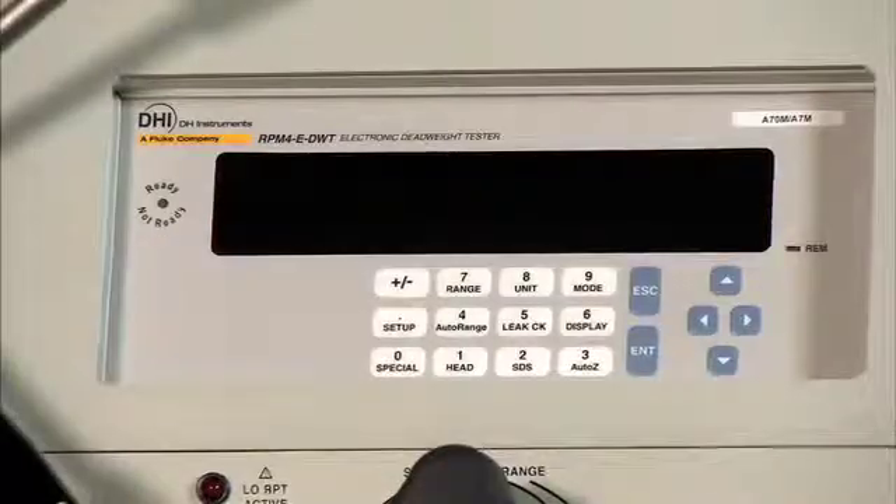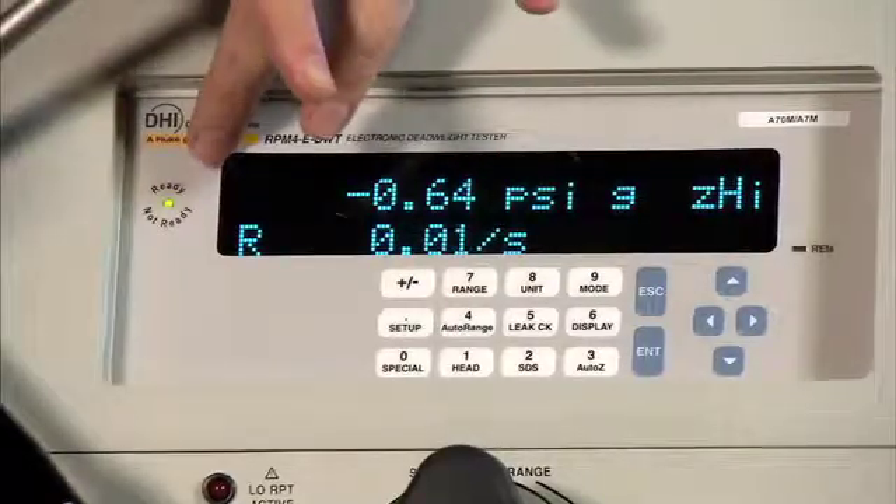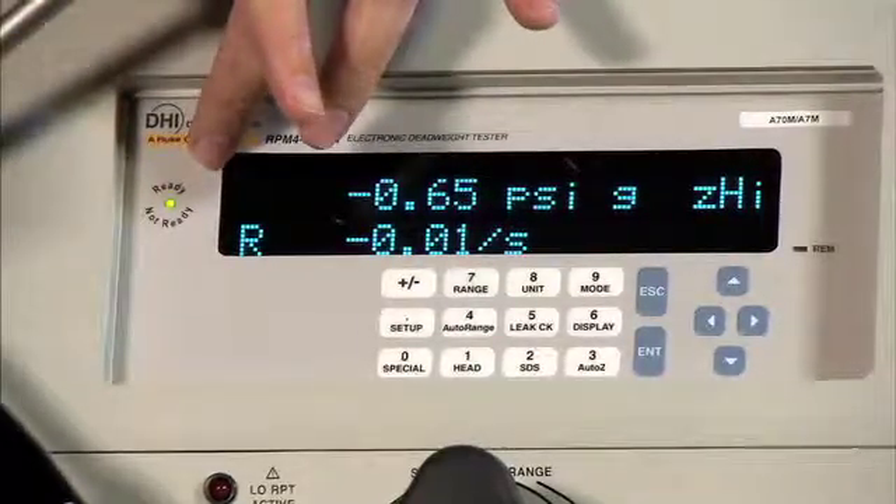Next, we need to attach the 12-volt power supply to the back of the EDWT. When attaching the 12-volt power supply, you will see that the RPM-4 begins to initialize. Your indication that the RPM-4 is fully initialized is that the ready indication here will turn green.